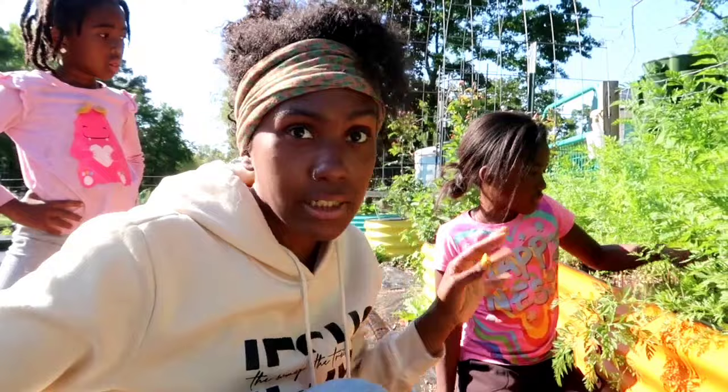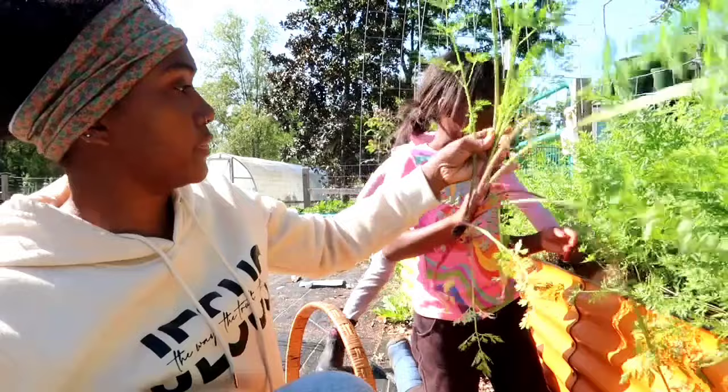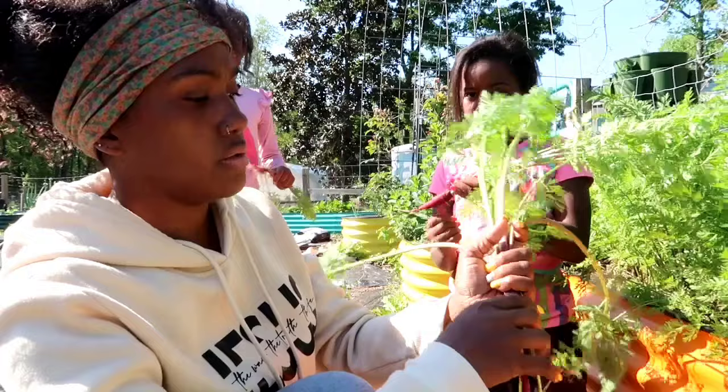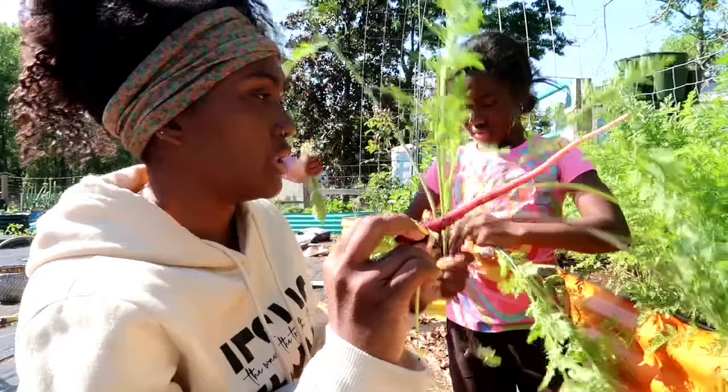You all can start pulling carrots. I didn't space these out - I just sprinkled all the seeds. This one was actually starting to go to seed even though the root wasn't that big. I think what we're going to do is harvest them, take the bottom parts and leave the greens, or we'll feed the greens to our animals - our goats probably.